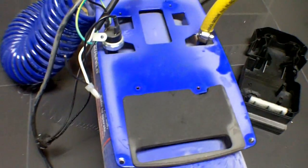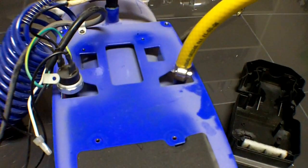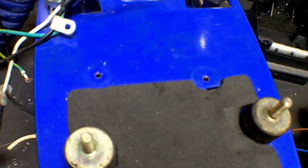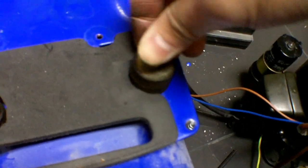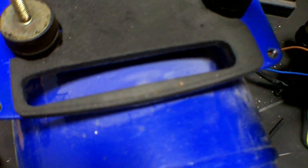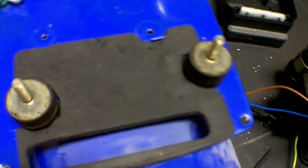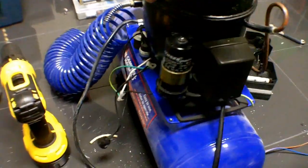Right now we need to find a way to mount this compressor on top of the base, which shouldn't be too hard since it's just mild steel — I'll just drill a couple of holes and mount it straight up. The way I'm mounting the system is pretty simple. The compressor normally comes with rubber mounts, so I'm just reusing those. I drilled a couple of holes into the base plate of my old compressor and stuck them in there. The compressor is now mounted securely and it's not going anywhere.